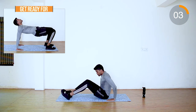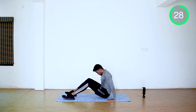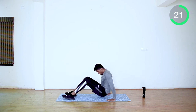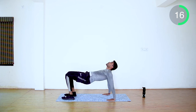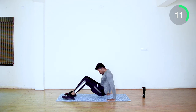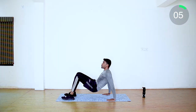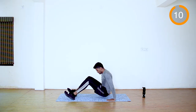Last 10 seconds rest. We are moving into reverse plank position. Push up as much as possible. Try to stay in the position for 1 or 2 seconds. 10 more seconds. Done.